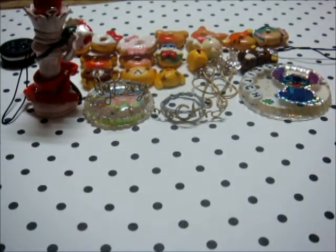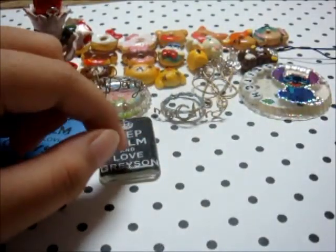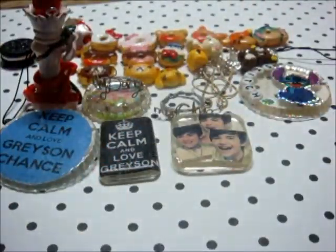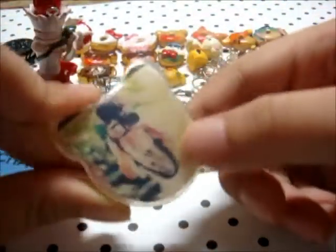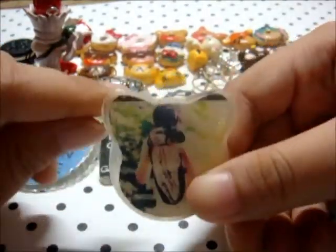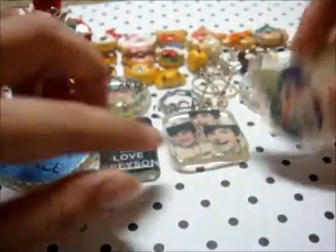Then I've got a few resin pieces. I've got this 'I Love Grayson Chan' piece, and then this one with three of his faces inside — three expressions. Wow, he's so cute. And then this one represents what he likes — he likes photography, so I've got a picture of him holding a camera. And he likes cats, so I put it in a cat shape.